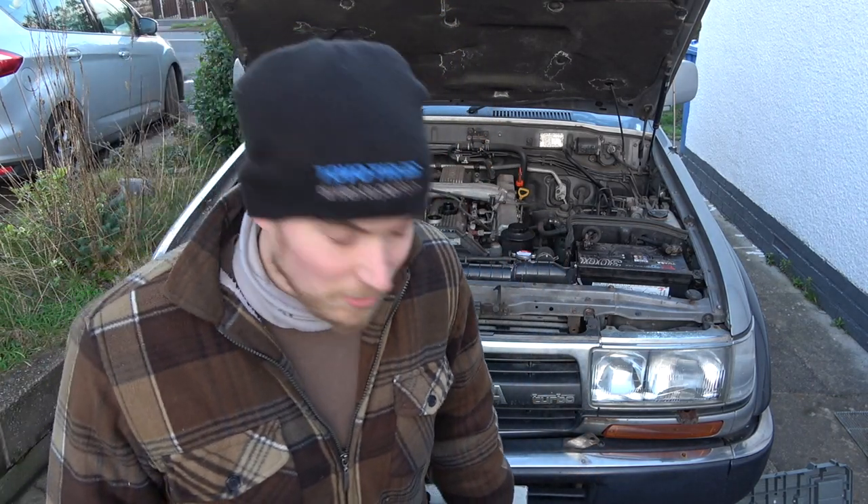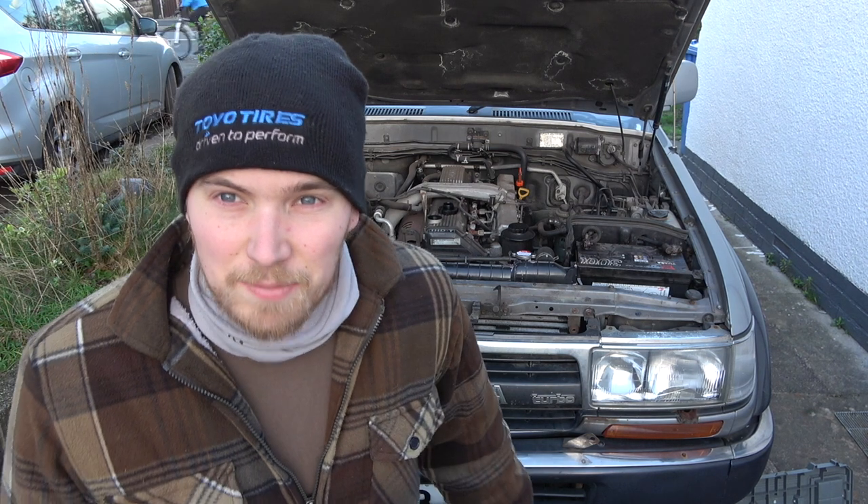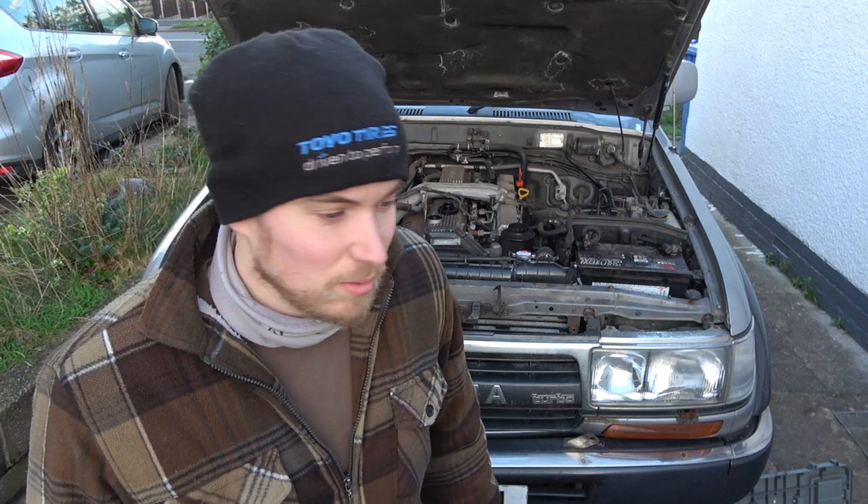Good morning. Welcome back to the shang. Today is service day. We're changing the oil and doing the cam belt. I'm just organizing everything. I've got pretty much all the tools out ready. The dog's having his breakfast. The service parts are here. I'm going to start with the oil change first, just get it out of the way.